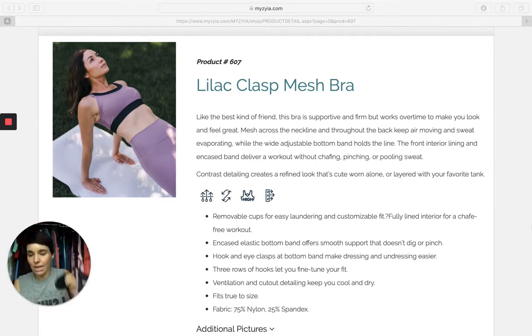Super comfortable. Hits at a really awesome spot on the ribs. I like Ziya's bras that are a little bit longer because instead of hitting so high up they hit a little bit lower down, which I find is a huge comfort thing for me personally. It just feels better, it sits better.